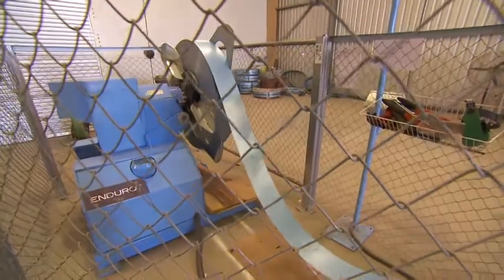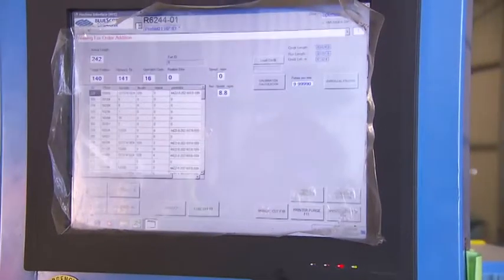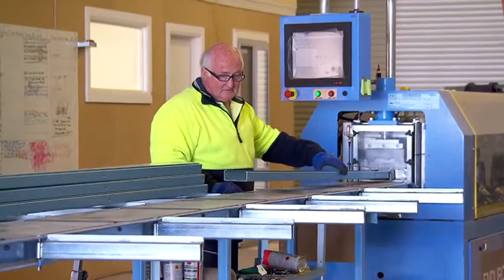It's not just a machine — it's a complete manufacturing system. The inclusion of Enduro proprietary HMI software on an industrial touchscreen PC means that the rollformer is easy for one person to operate.